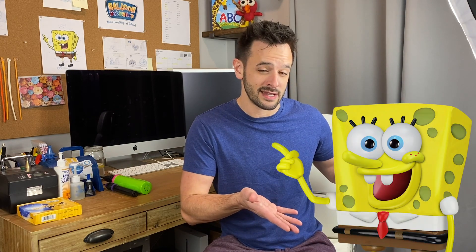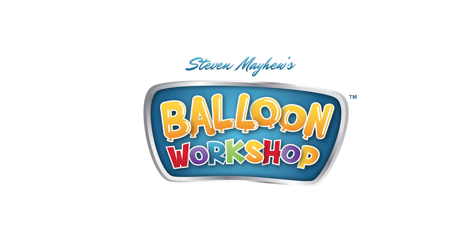Hello everyone, welcome to the balloon workshop. I'm Stephen Mayhew and in this behind-the-scenes episode I'm gonna be showing you how I created SpongeBob SquarePants out of balloons. Since our favorite little yellow sponge is literally a square, I had to get creative on exactly how I was going to accomplish this. So let's get started!